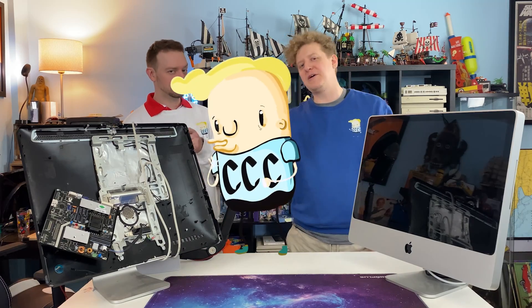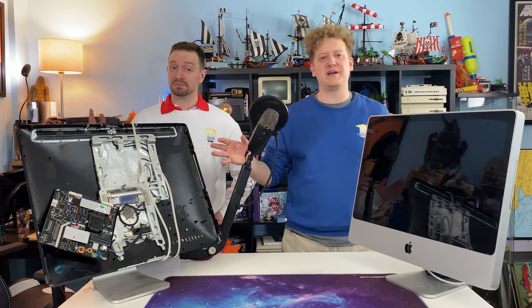Hey! Canadian Computer Collector here. My brother and I recently tried to turn a pair of old iMacs into dedicated monitors.